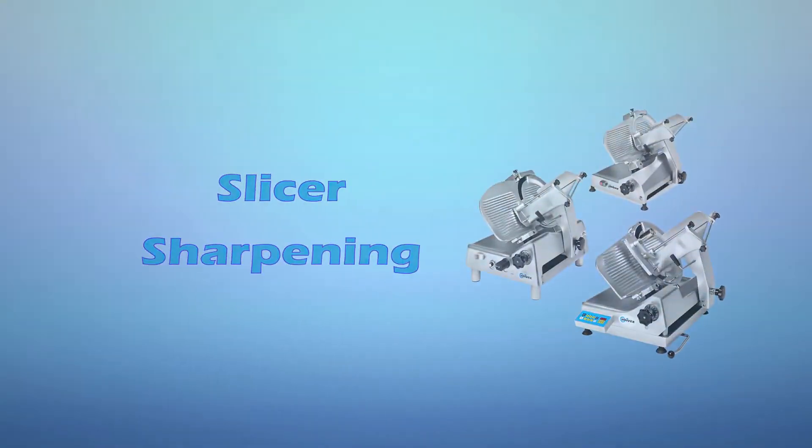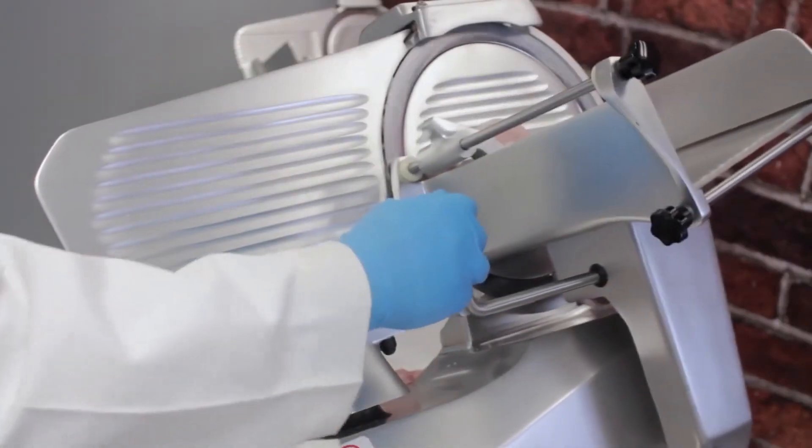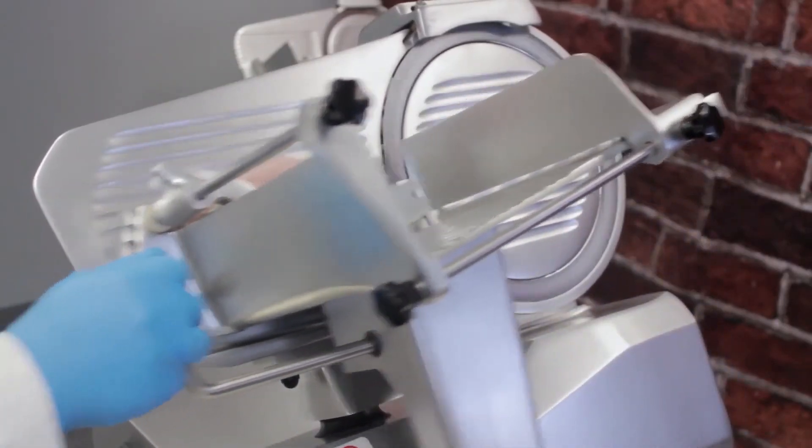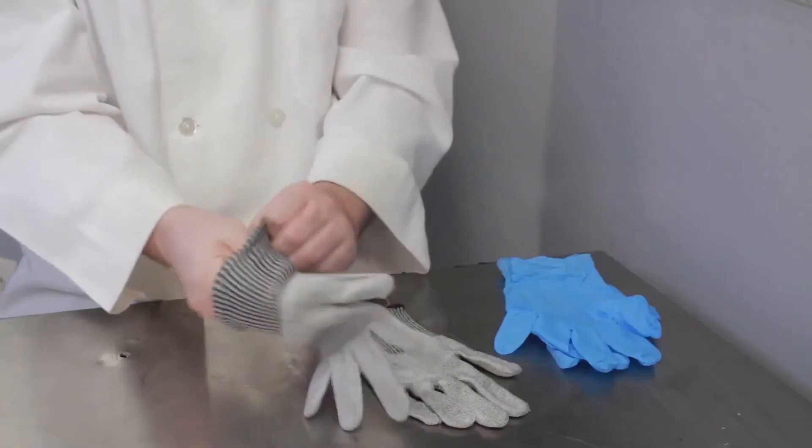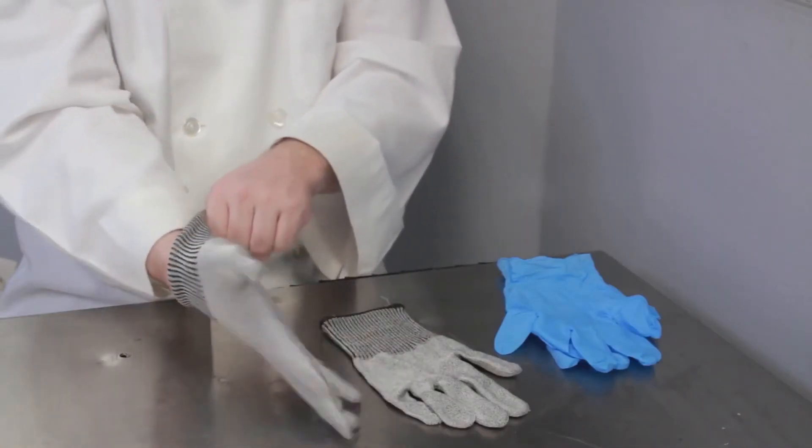Slicer sharpening. The knife should be sharpened regularly in order to maintain productivity and to produce the highest quality slices. It is recommended that you wear cut-resistant gloves when sharpening the slicer.